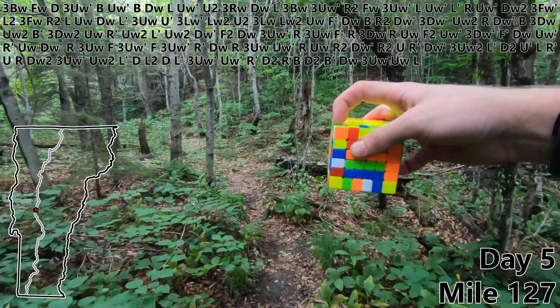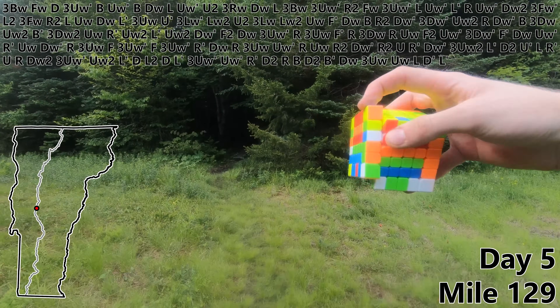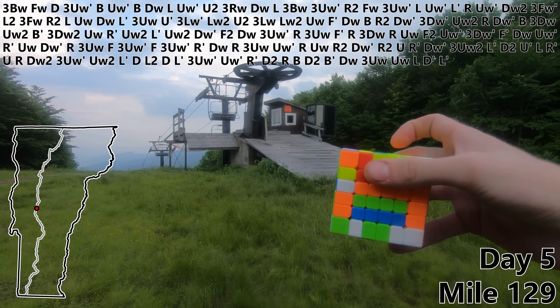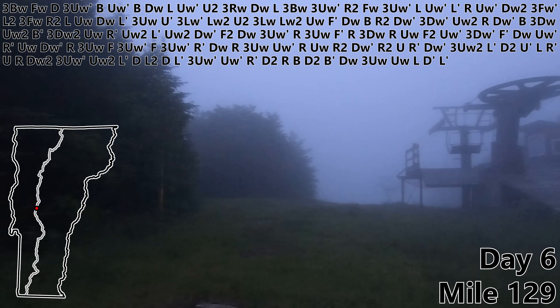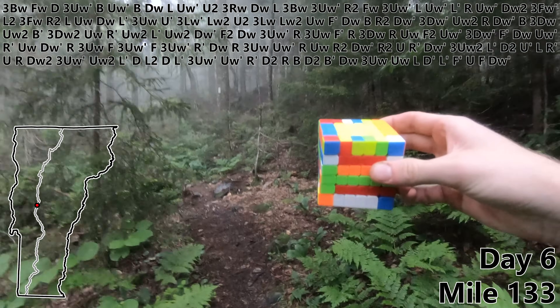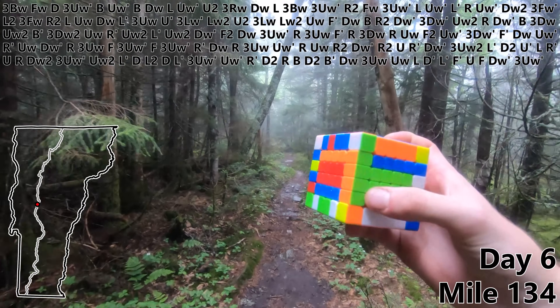Making good progress. L. D prime. Mile 129. L prime. I wasn't expecting to see that here but I guess this is a good spot to stop for the night. So let's go ahead and pick it up on day six. F prime. U. F. DW prime. Three UW prime. Edge pair number five.